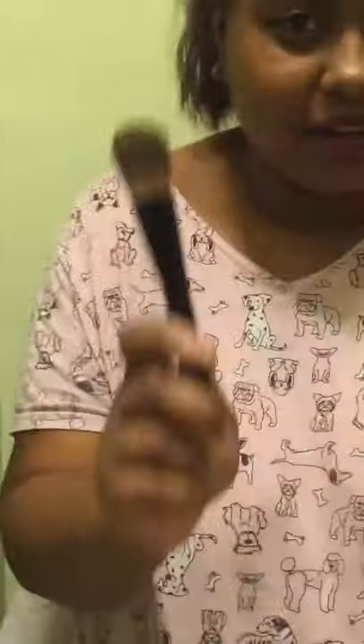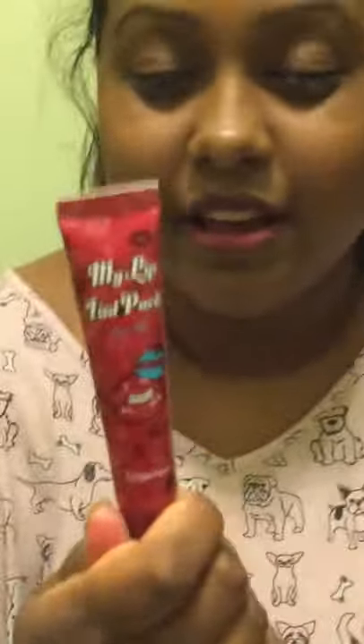Done. So there you have it, guys. Today was my silicone makeup brush challenge along with my lip tint. Hope you guys liked it — tell me what side you like better. Thanks.